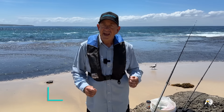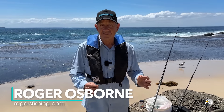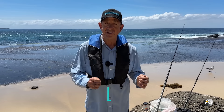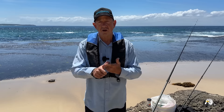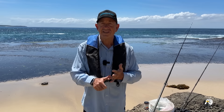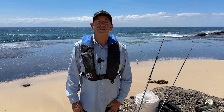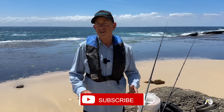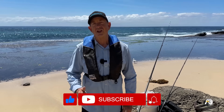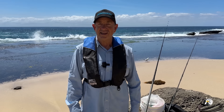Rockfishing basics: how to set up a float. Hi, my name is Roger Osborne. In today's video I'm going to teach you the foundations for rigging up with a float when you're rockfishing. I'll show you my rods, my reels, all my setup and I'll explain everything that I'm doing. I'm expecting to catch a few different species like bream and drummer and maybe a few surprises. If you're finding this content helpful please hit the like, subscribe and the notification bell.